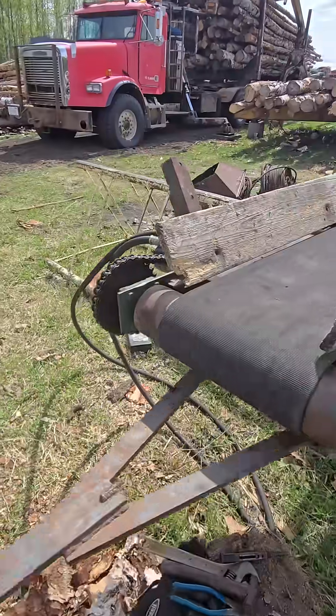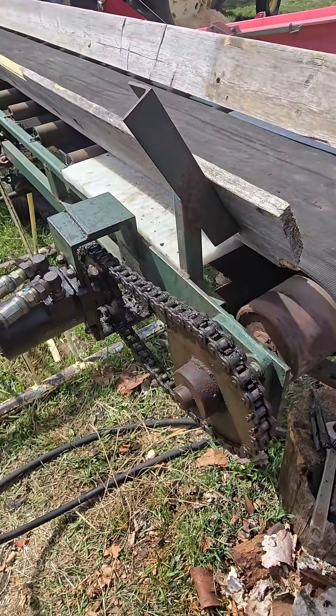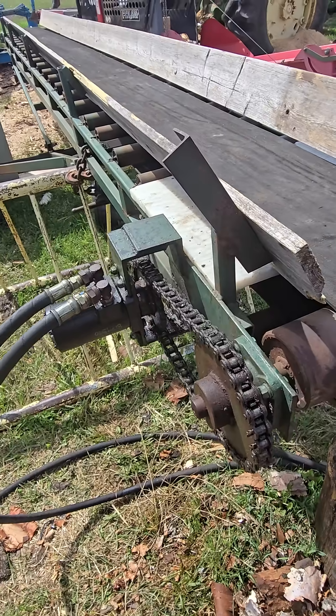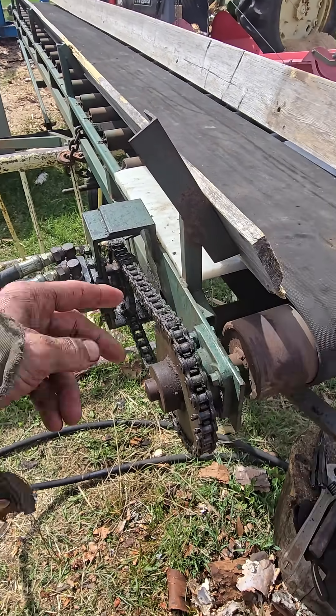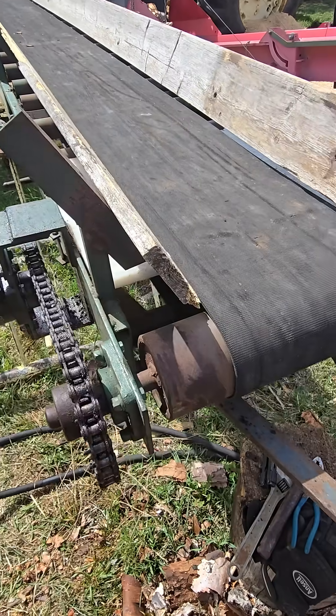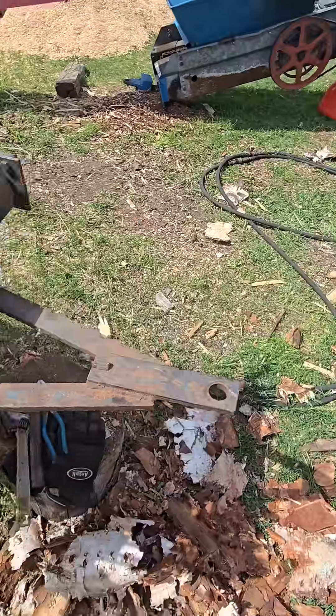So then I dig out my spare motor. I know it's brand new — put it on, same scenario. What the freaking heck is going on? Take the chain off, and the thing just rotates smooth and easy. Have you figured out what I did wrong?